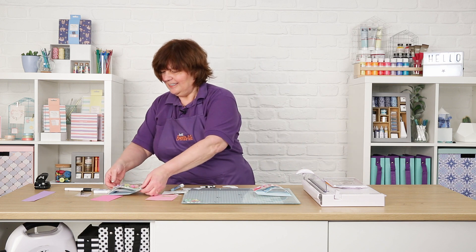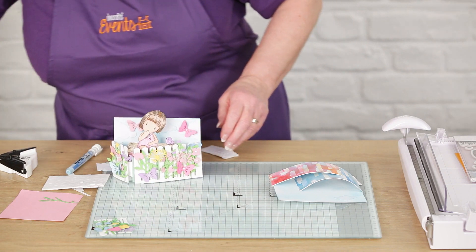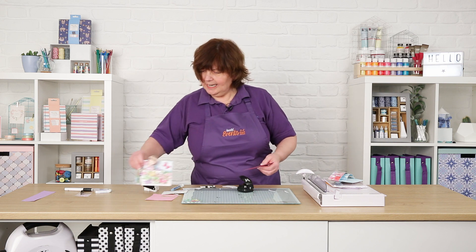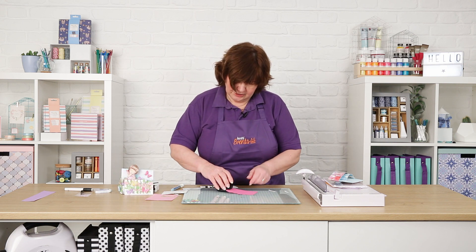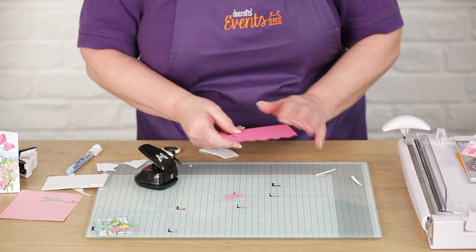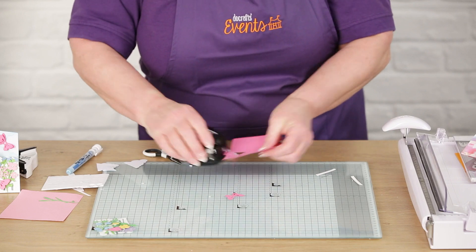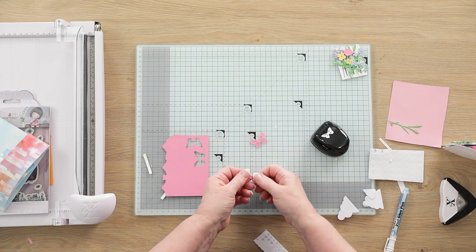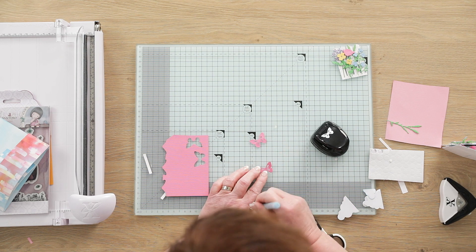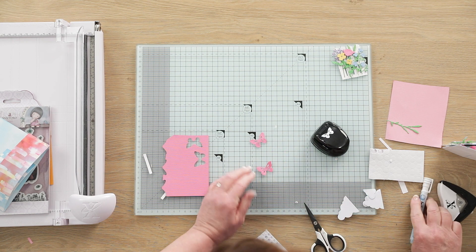Once the clouds are on there, to make this card really special we've got the beautiful new X-Cut Butterfly Embossing Punch, which will not only cut but emboss as well. I've brought a collection of colours and I'm going to punch this — you can hear the double click — and that comes out beautifully. What I've done is a double butterfly: two butterflies stuck together, which is a good way to do it. You can use a double-sided pad in here to raise it up a little bit, but as the glue is nice and handy, I've used that.